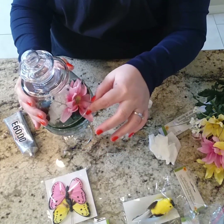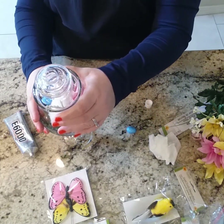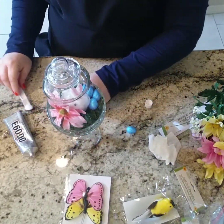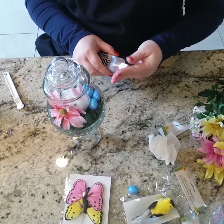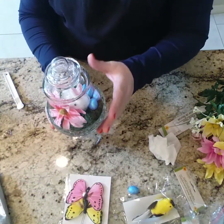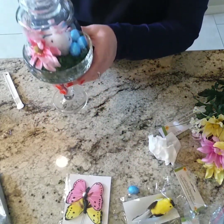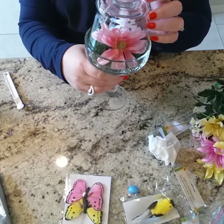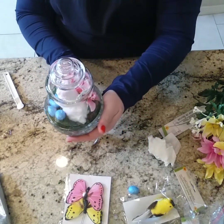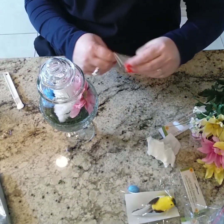Just gonna work with it a little bit, a little patience. How pretty — oh my goodness! That is just that simple. You could paint the glass if you felt like it, but I think it just looks so pretty by itself like this. Look how beautiful! You could have that on your counter, in your bathroom, by the sink — I just think it's beautiful. Now I'm going to take one of the butterflies and put it on the outside of this glass.